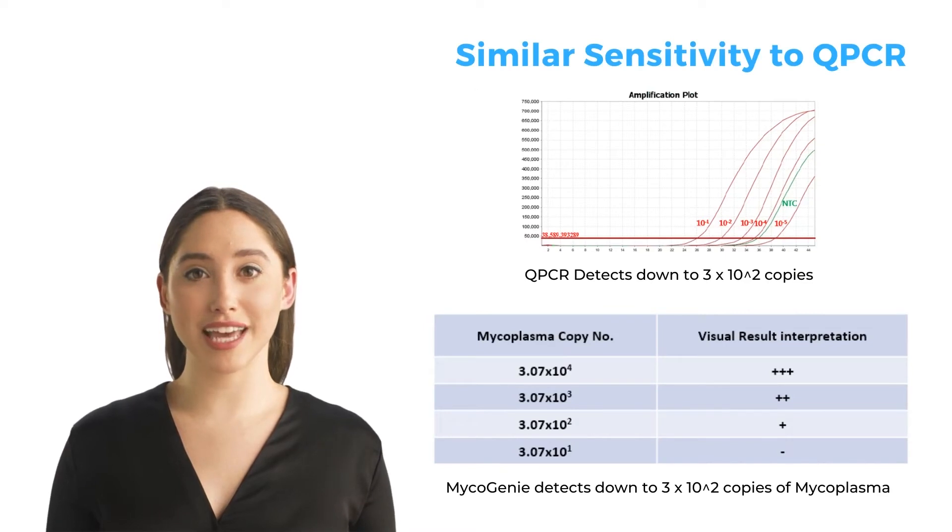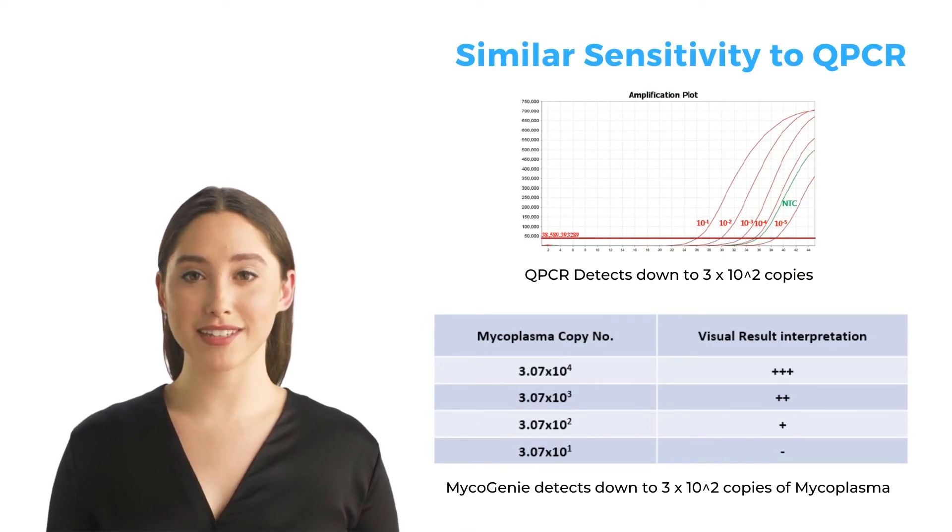Our mycoplasma detection kit has similar sensitivity to qPCR, meaning you can save time without compromising on sensitivity.